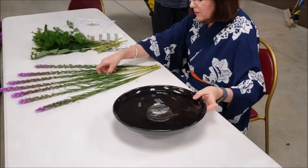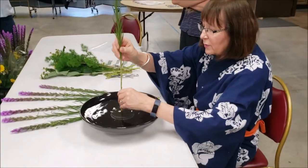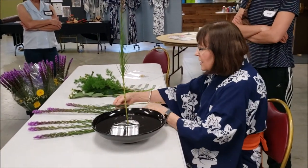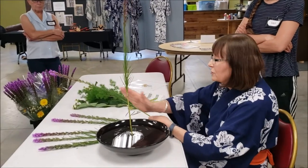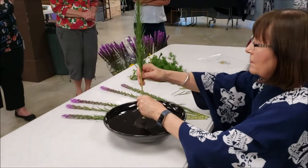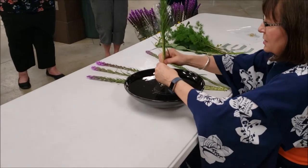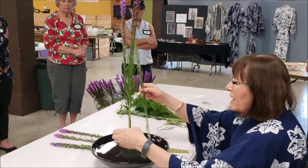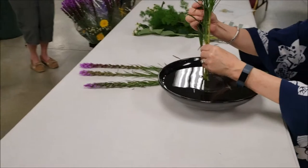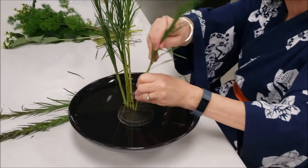We've got a circular kenzon. Normally we start in the back two-thirds, but in the radial form we're going to put the straightest, tallest, biggest one in the center of the kenzon, straight up and down. The ones on the right side go to the back — in your kenzon you're going to create a 45-degree diagonal angle and put each stem next to the other one behind the other. You can do all the back ones first or go right, left, right, left — whichever you prefer. Spread them apart just like a fan.